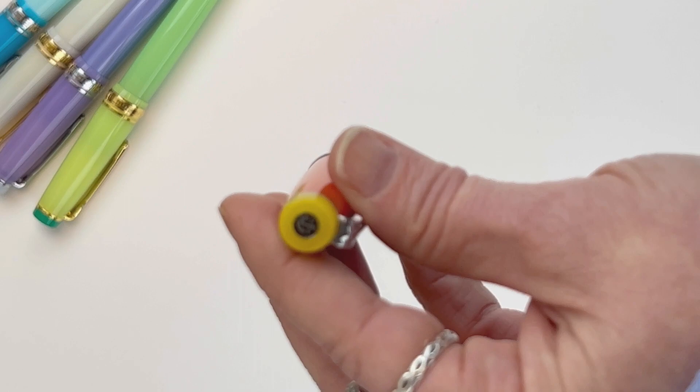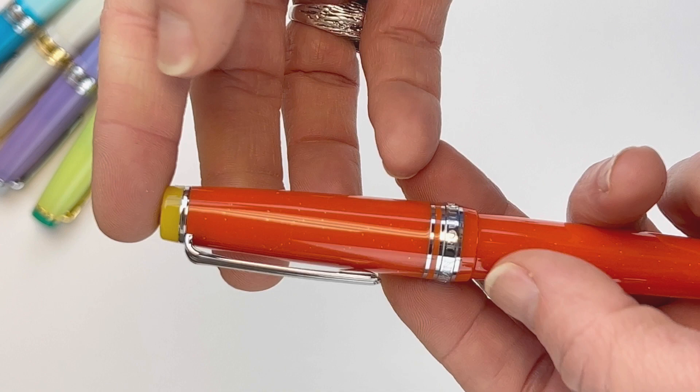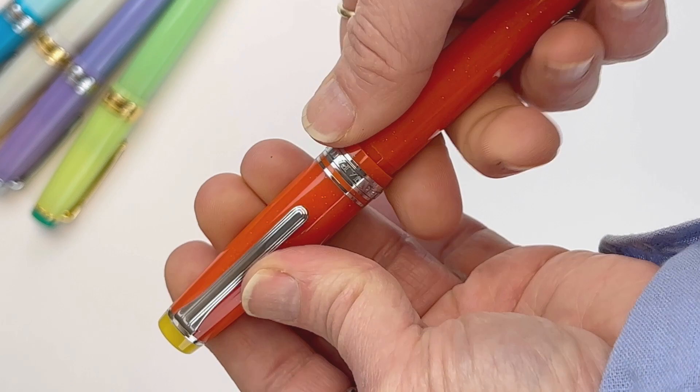And this is the Argentina. The Argentina is a really deep, rich orange, and it has yellow at the crown of the cap and the back end of the barrel. It does have silver trim. If you look really closely in the video you may be able to see it, but it's hard to show on video and pictures — it does have a sparkle there in the resin. They're all the 21-carat gold Sailor nib.